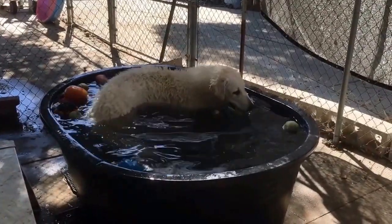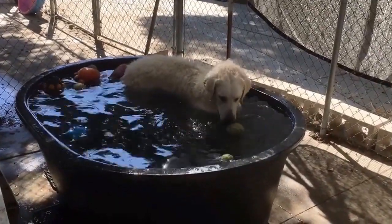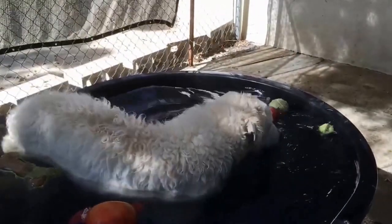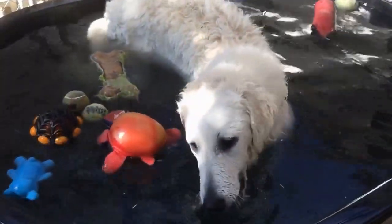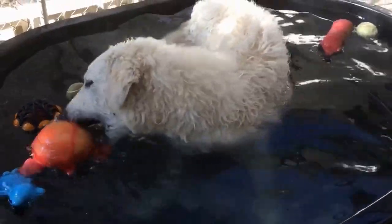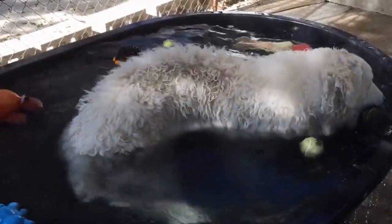I'm going to make this one for 2 minutes. I'm going to try it on my own. I like it. Let's do it.